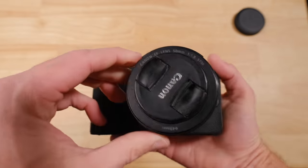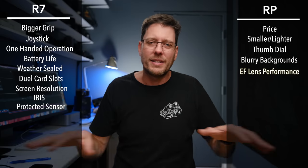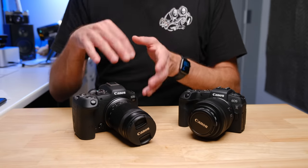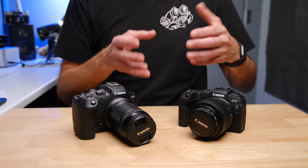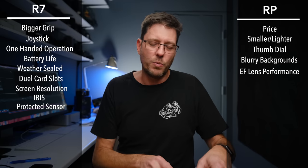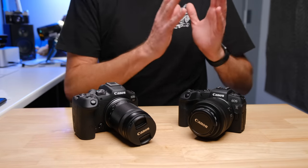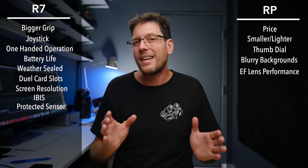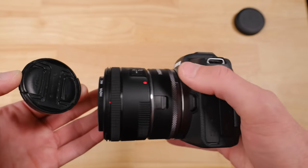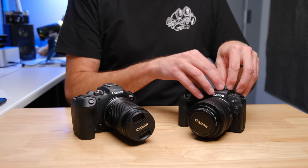One big advantage of the RP that I don't think a lot of people think about is that there are years and thousands of high-quality full-frame lenses designed for the EF system that can be adapted and used on the RP. These same lenses can be adapted on the R7, but they were designed for full frame. In general, a lens designed for a full-frame sensor performs better on a full-frame sensor. When you take a lens designed to resolve 24-26 megapixels over a full-frame size and only use the middle of it with 32 megapixels — as in the R7 — the lens often doesn't stand up and you don't get the same image quality.